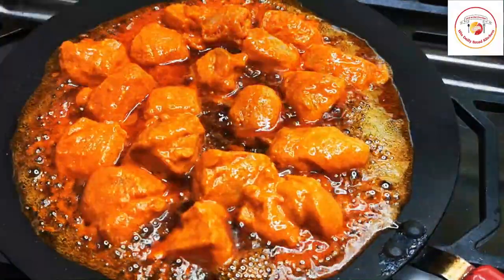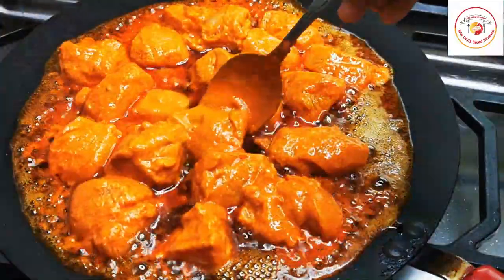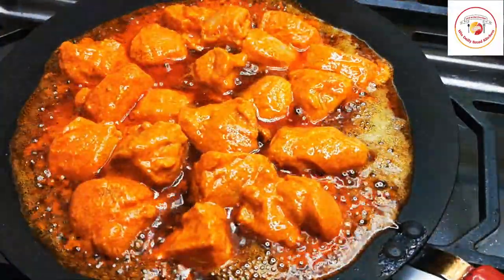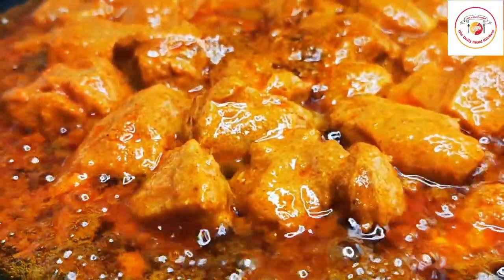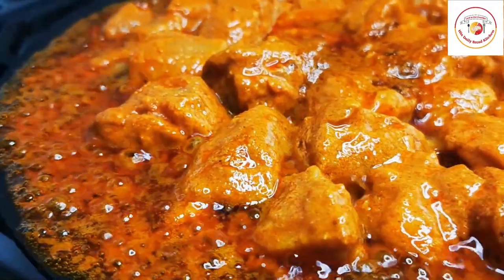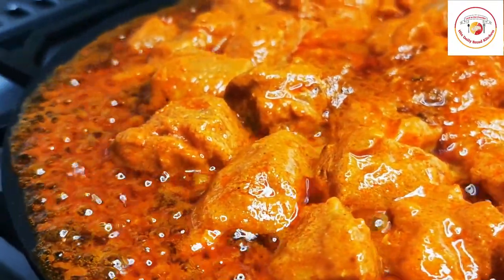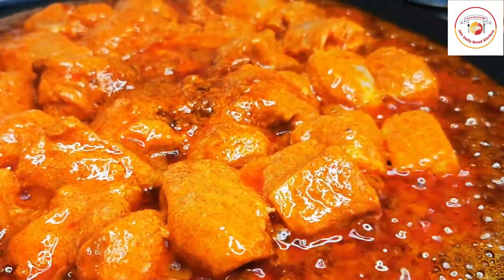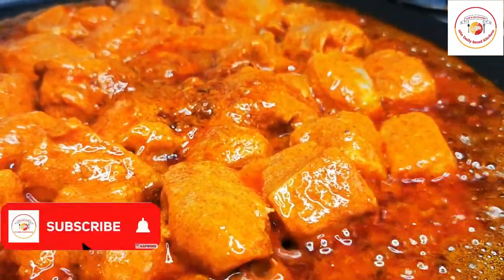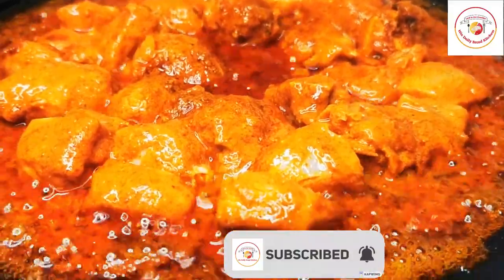Place the chicken gently one by one on the tawa. Let the chicken cook on each side for 10 to 12 minutes. Once you place the chicken, please do not turn it immediately. Let it cook for 10 to 12 minutes, then flip to the other side.